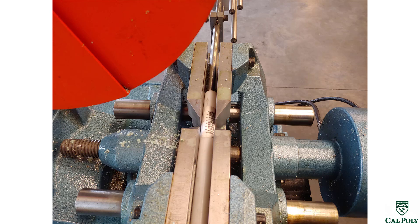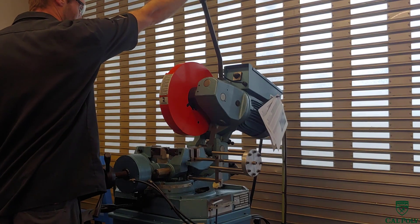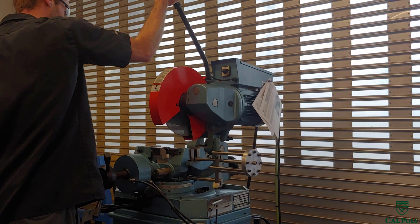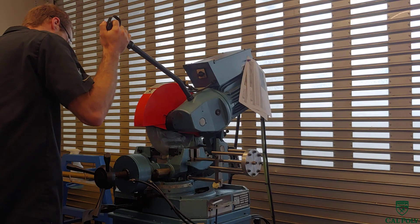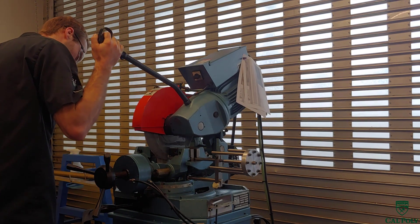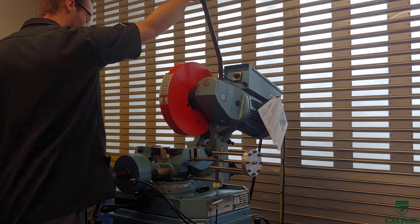Once the part is secured in the vise, we select the appropriate speed on the saw. The cold saw has two speeds: high and low. Because Delrin is a soft material, we set the saw on speed number two. We then check to see if coolant is flowing through the saw — by gently squeezing the trigger on the handle we should see coolant flowing out of the blade. Once coolant is confirmed, keeping the blade spinning, we pull the saw down all the way through the material. The saw cuts through the Delrin like butter because Delrin is an engineering plastic, not a metal.